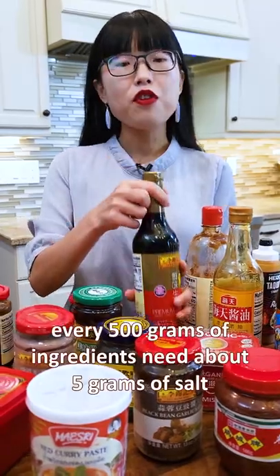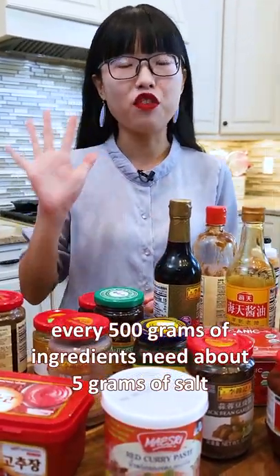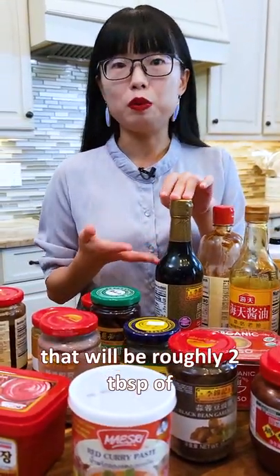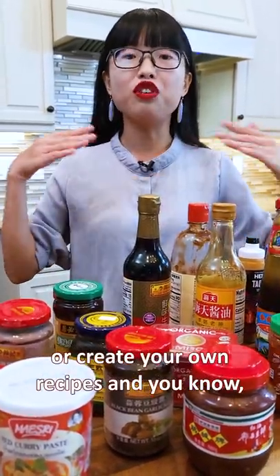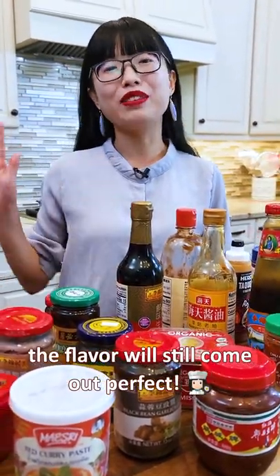For general cooking, every 500 grams of ingredients need about 5 grams of salt. That would be roughly 2 tablespoons of this soy sauce. This method allows you to switch ingredients or create your own recipes, and you know the flavor will still come out perfect.